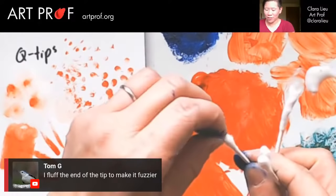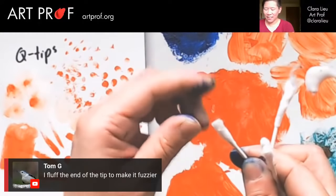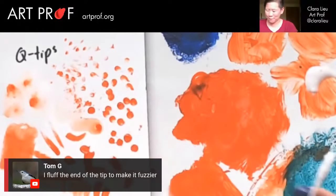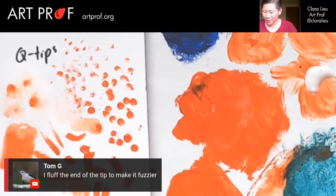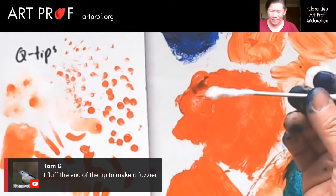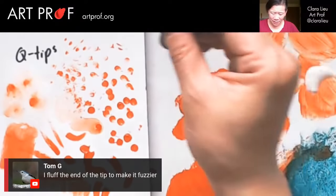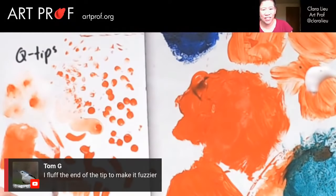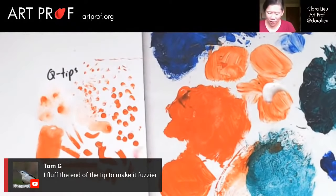I feel like this is a little hair salon for Q-tips. Let me see what happens — I'm very curious, Tom. Oh, that's strange. Weird. Let me zoom out. I'm so glad you brought that up, Tom G. Let's try it.